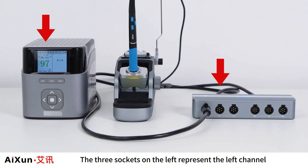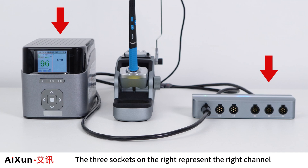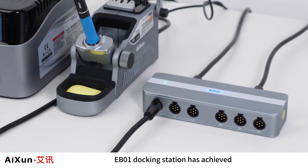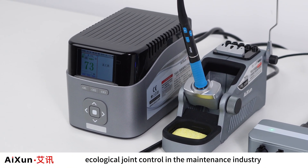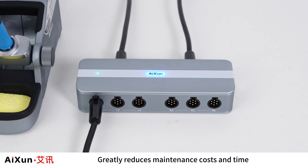The three sockets on the left represent the left channel, and the three sockets on the right represent the right channel. The EB-01 Docking Station has achieved ecological joint control in the maintenance industry, greatly reducing maintenance costs and time.